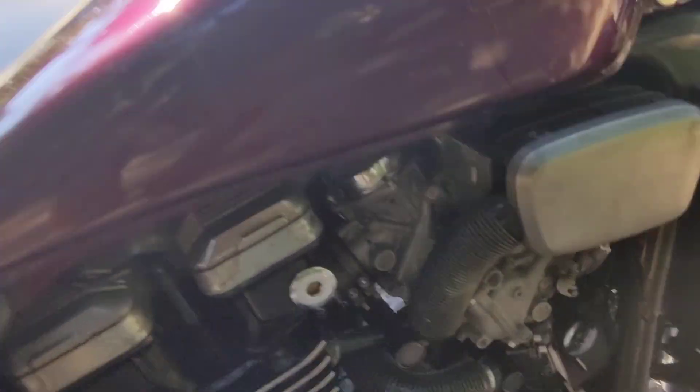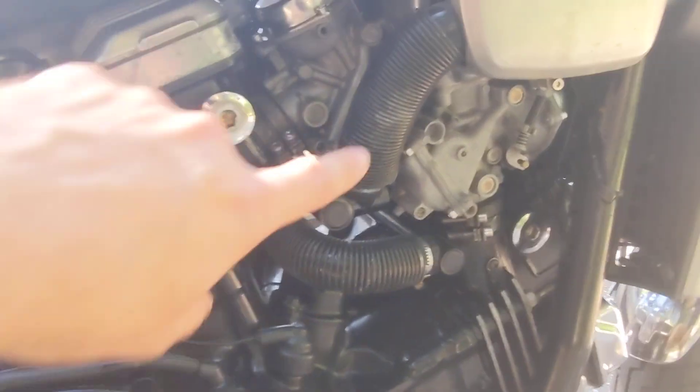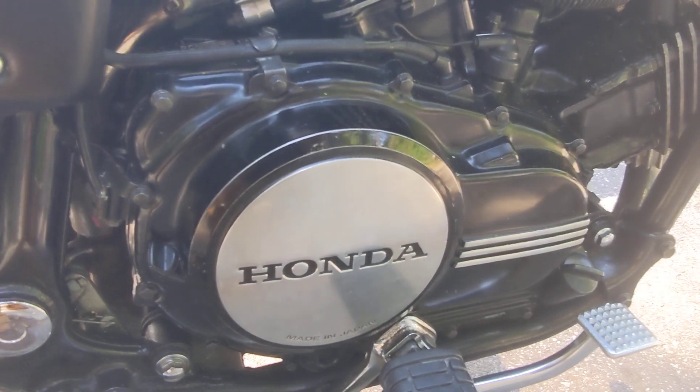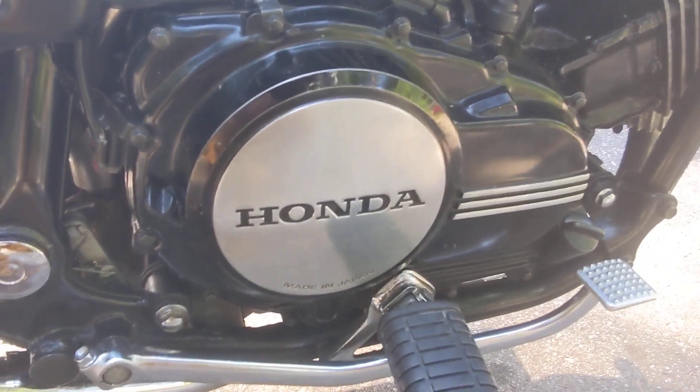We cleaned the fork seals and did the carbs completely off the bike. Coolant hoses — that's all done. Oil was switched over to AMS oil, motorcycle metric, I think 10W40 or whatever the recommended weight is.